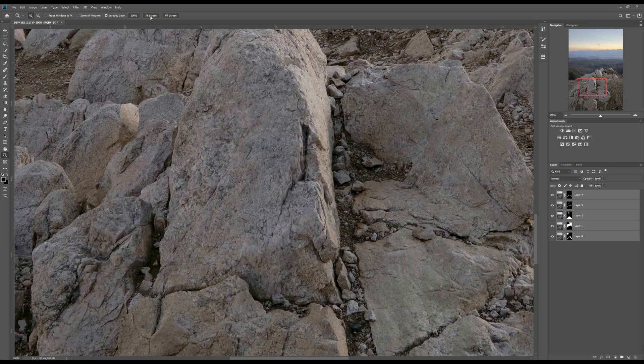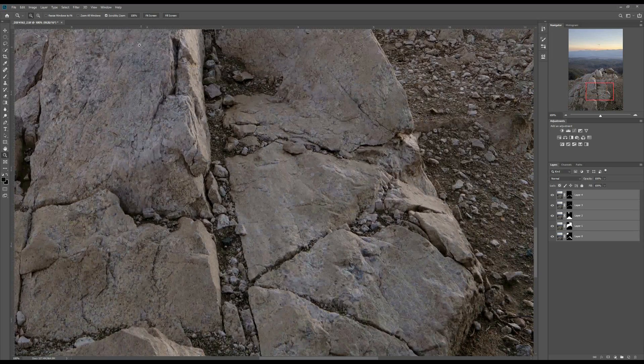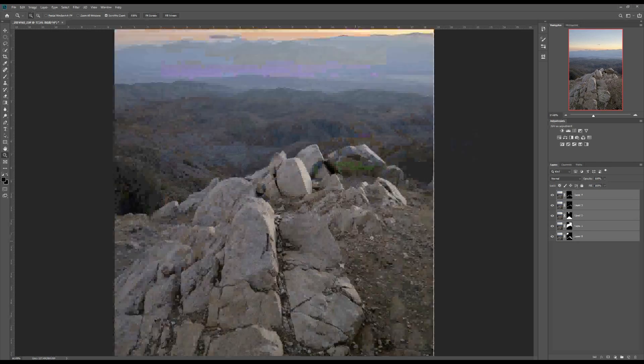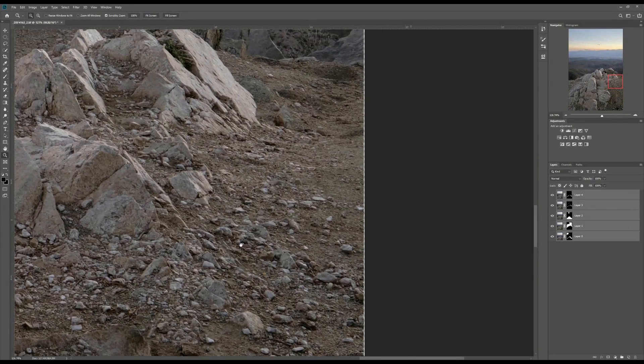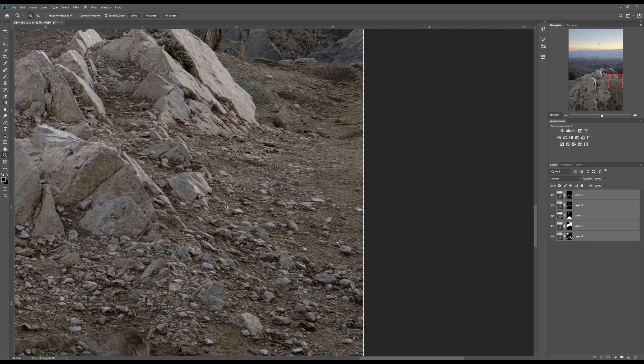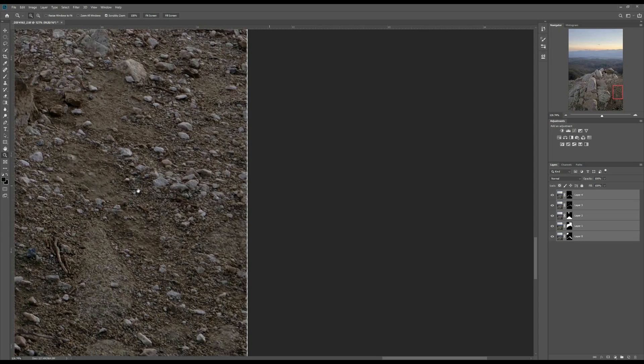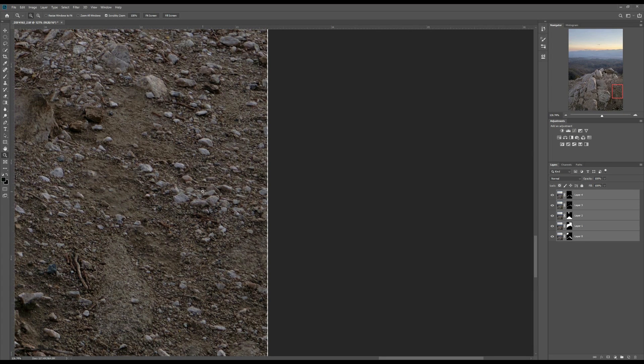I'm going to go back to fit screen. Now as you can see, it seems we have some empty space around the edge.